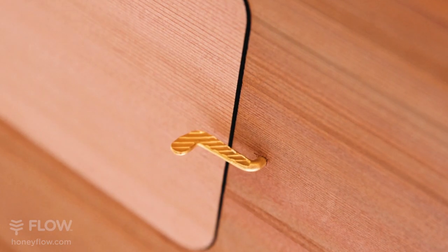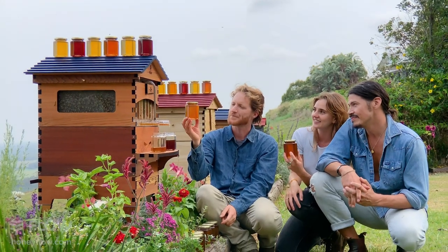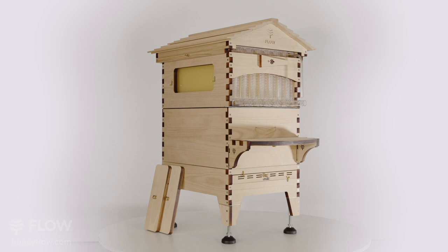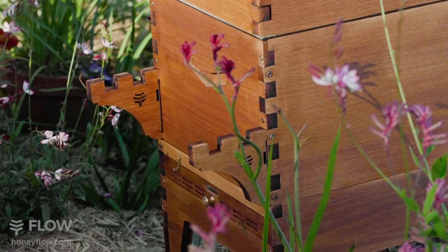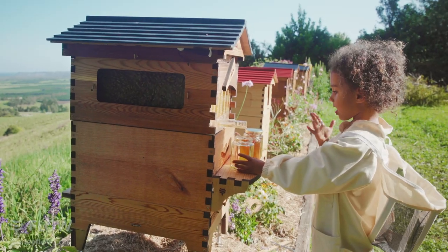We've used high quality durable solid brass fixtures throughout, and they go that beautiful tarnished colour outdoors. By popular request, we have created these adjustable harvesting shelf brackets to make it even easier to collect your very own fresh honey directly from your hive.